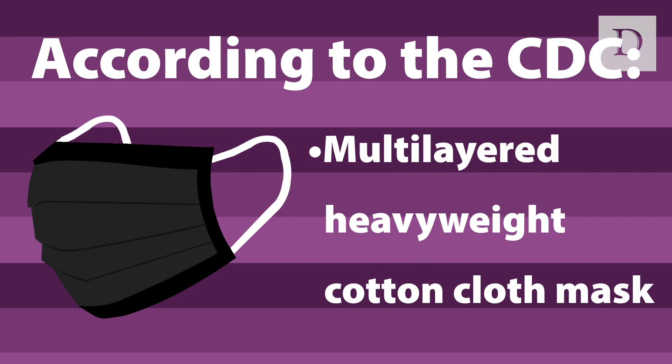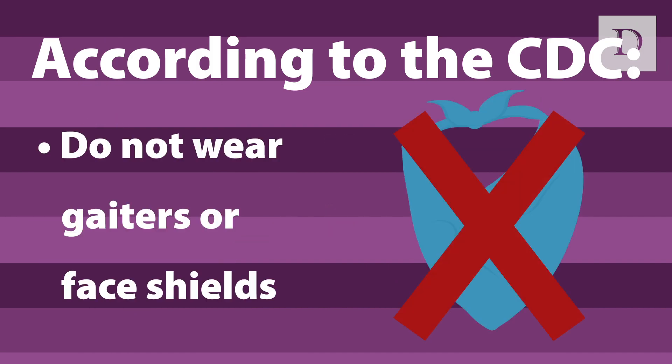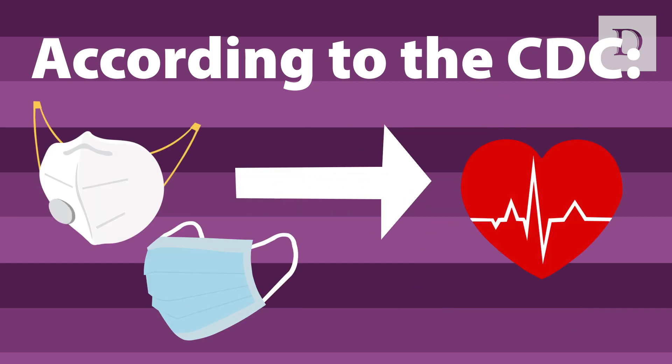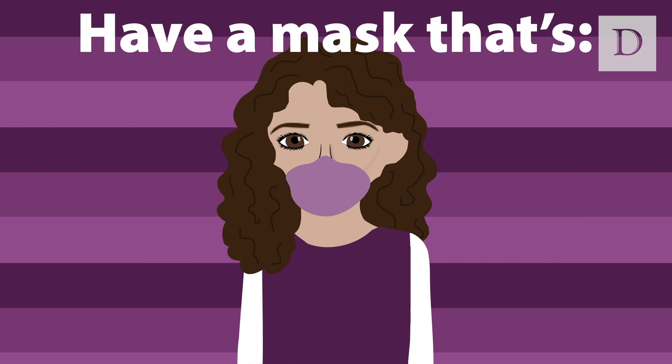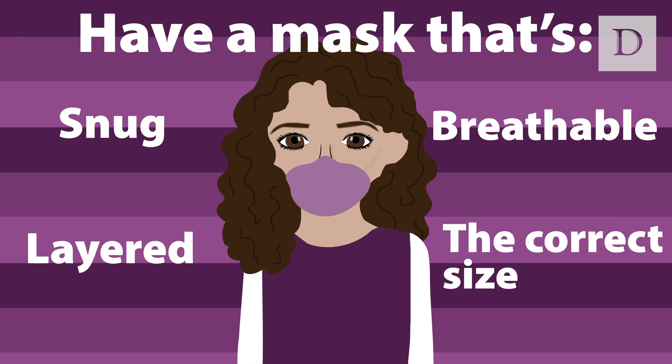The CDC recommends wearing a multi-layered, heavyweight cotton cloth mask and cautions against using gaiters or face shields. The CDC also advises to reserve N95 and surgical masks for healthcare workers. But regardless of the face covering you choose, always remember to have a mask that fits snugly on your face, is breathable, layered, and completely covers your nose and mouth.